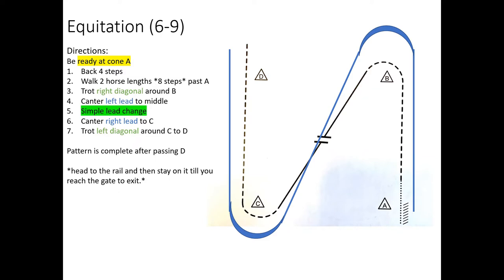First, you need to be ready at A, because the first thing you do is back. You want to start with your horse's nose even with the cone, then back four steps, then walk ahead two horse lengths — about eight steps — so you're walking past A a little bit. Then pick up the trot and get your right diagonal as quickly as you can.